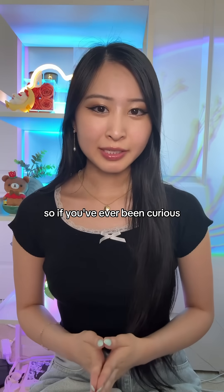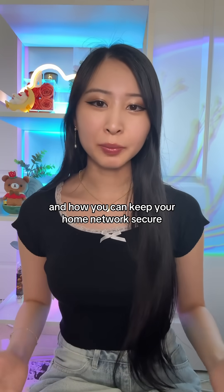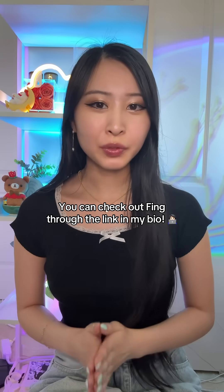So if you've ever been curious about what devices are actually connecting to your Wi-Fi and how you can keep your home network secure, you can check out Fing through the link in my bio.